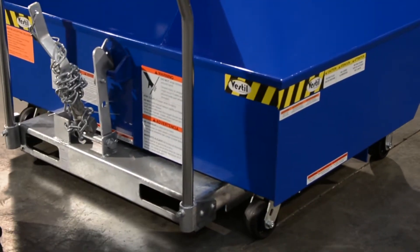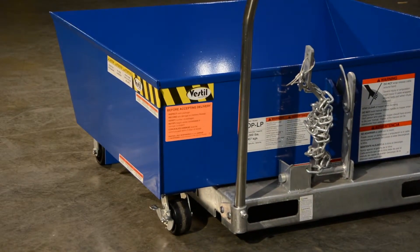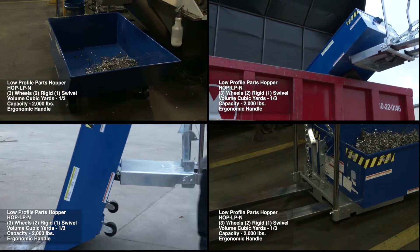Catch, load, dump — with our low-profile parts hopper.